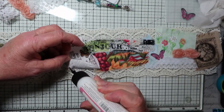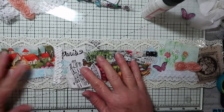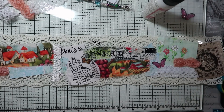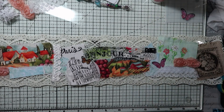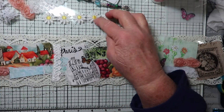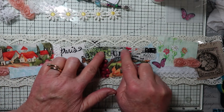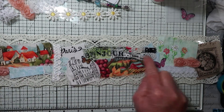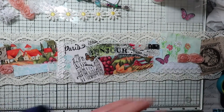Now that you have the lace on there, you can glue anything else down that needs to be glued down to the lace. That made it quite a bit wider. To finish this off, you'll need to sew it down on the edge and then go down the middle with your sewing. Like I said, don't worry about it being straight — it can be zigzag, whatever stitch you want to use.